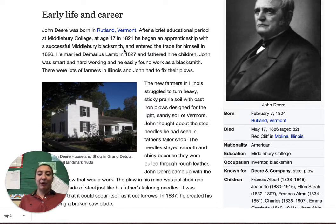He entered the trade for himself in 1826. He got married in 1827 and had nine children. John was smart and hard working and he easily found work as a blacksmith.